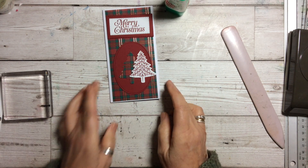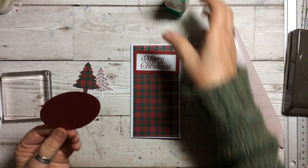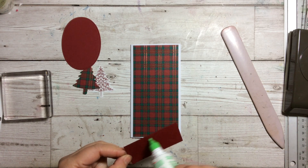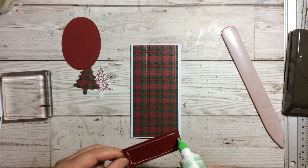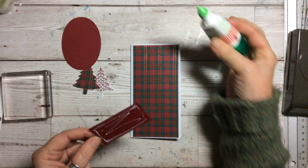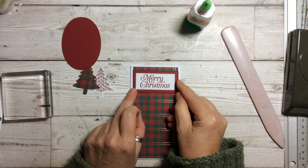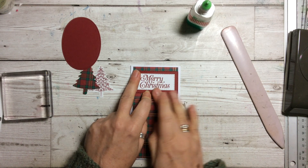I've done two — you can do as many as you want. You can add ribbon, you can add other things, you can decorate it as you would any card. Once you've put your paper in, go to town with whatever you want. As I say, if you want to make it an anniversary, just put an anniversary sentiment on there, or if you want to make it a birthday, just put a birthday one on.